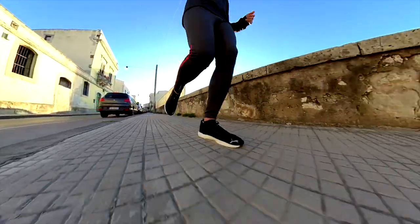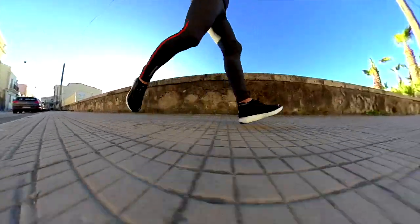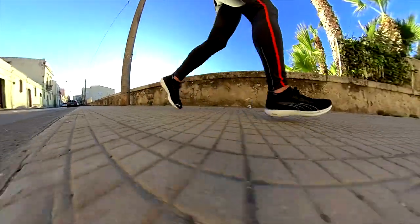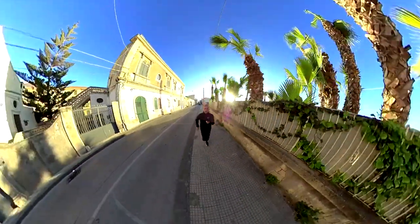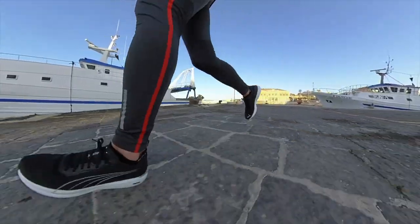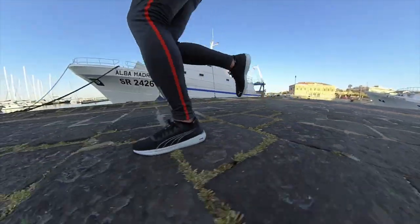In this video I'll give you my first impressions about the Puma Liberate Nitro. As usual, an important remark: I bought this pair of shoes with my own money and no one is paying me for this. I will split the video into three different chapters which you can find in the description below. In the first chapter we are going to look at the outsole, midsole, and upper.